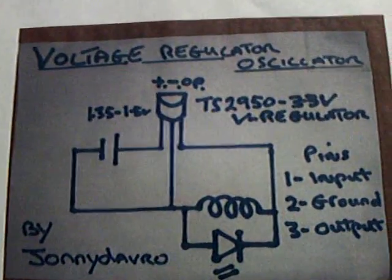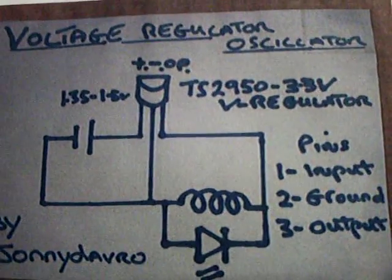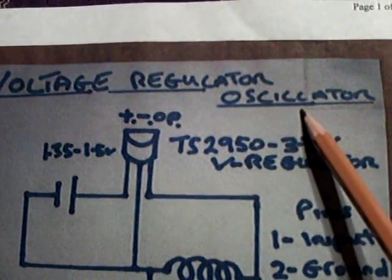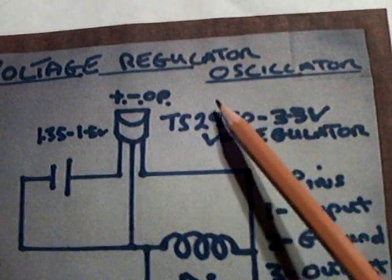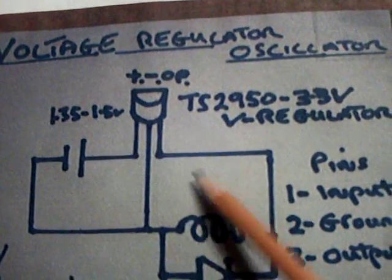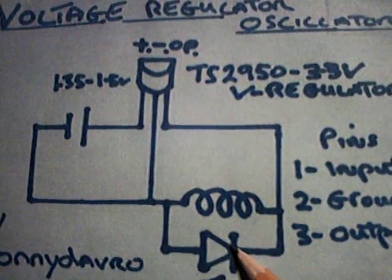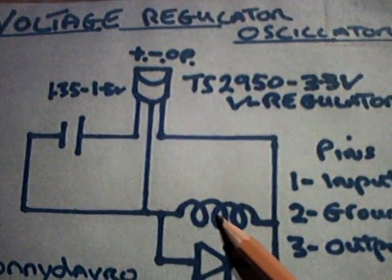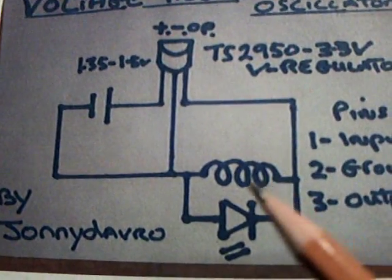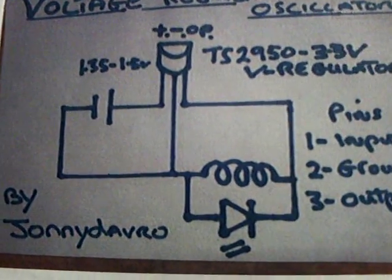Johnny Davro came up with a new one that's real fun and ingenious. He found out that a voltage regulator — a little 3.3-volt voltage regulator — will work as just an oscillator to oscillate a coil and make an LED go, drive another coil, and create energy off of a secondary to charge something. It's an ingenious idea, and it works.